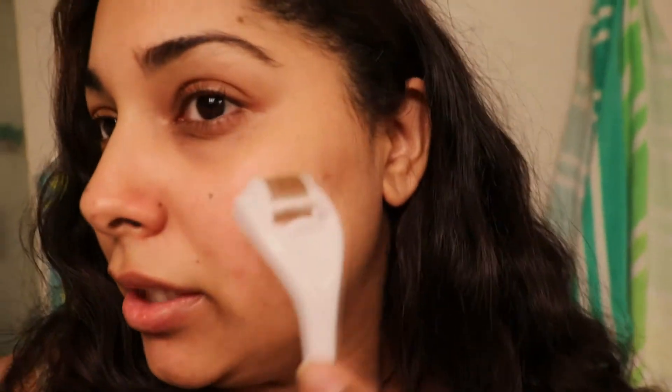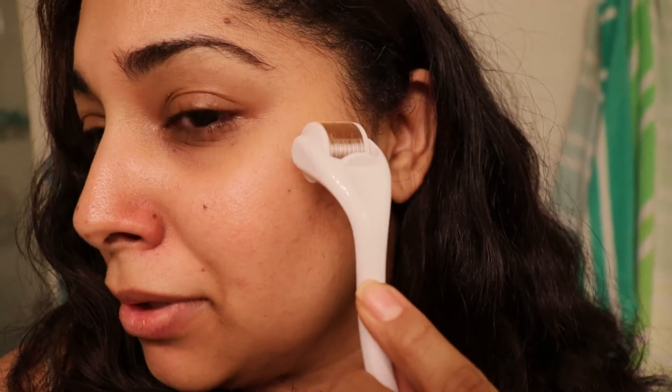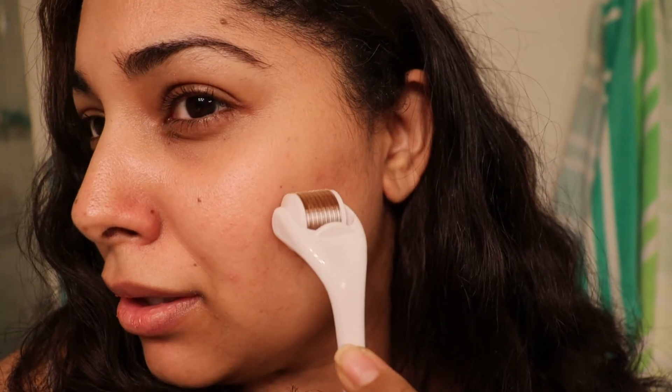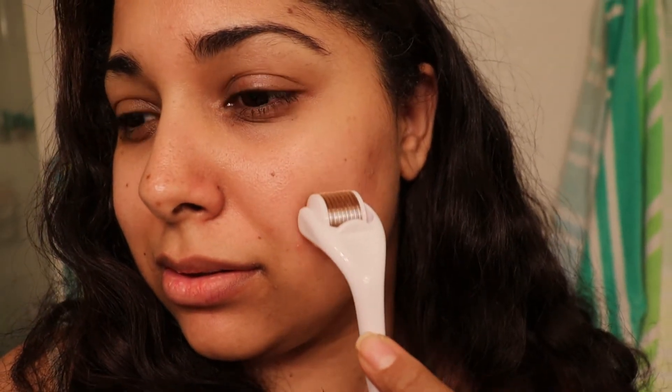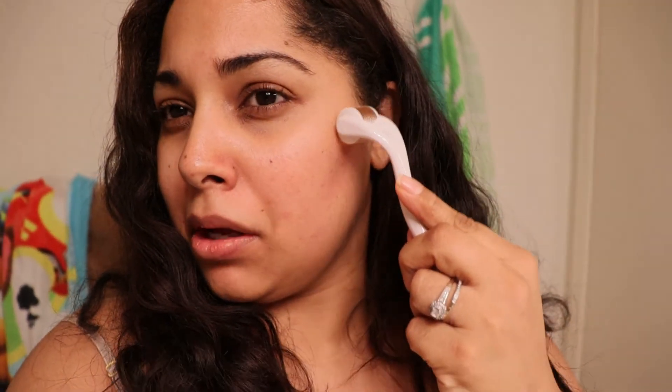It's my first time ever trying it out, so let's see how it goes — super scared. The first couple of times I did it, it was fine. Then I started getting the hang of it and it was like ouch. That one definitely hurt. It feels so weird — it hurts, but it's not too painful.